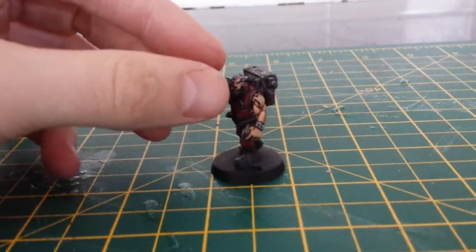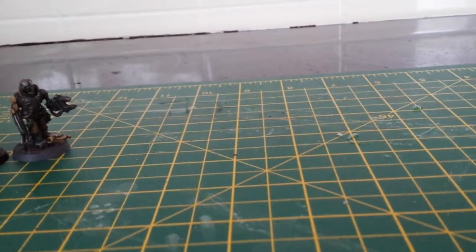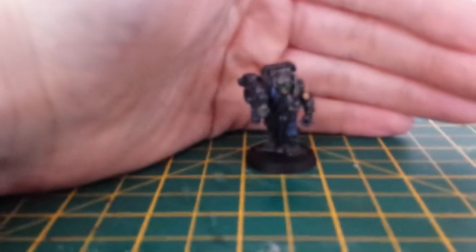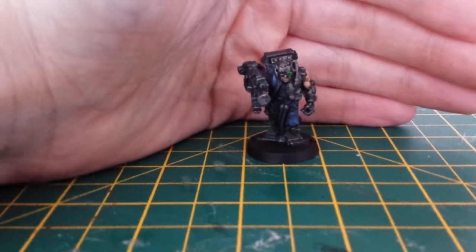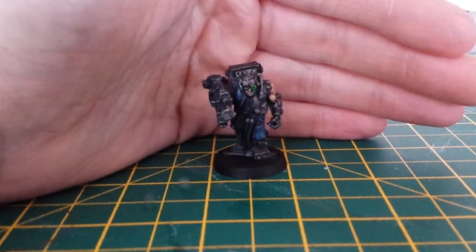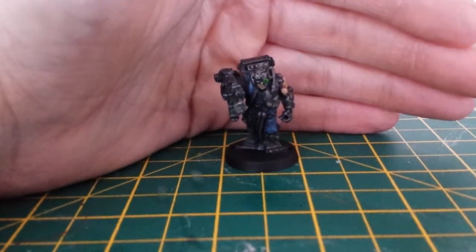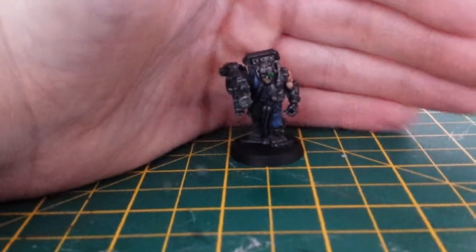I'm not too sure on what you could put in an Iron Hands army. I mean, you've got all this new mechanical stuff coming out, and I might try and incorporate that into it somehow. The minis I'm going for — these are obviously from Games Workshop — but the minis I'm going to attempt to get are from Forge World. I like the way that their marines look instead of Games Workshop. I'd quite happily buy Games Workshop tactical squads and paint them up as well.